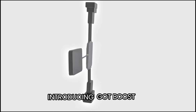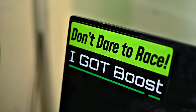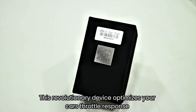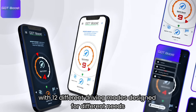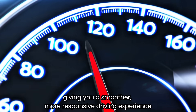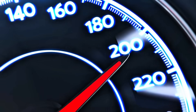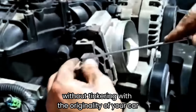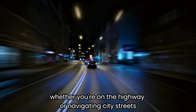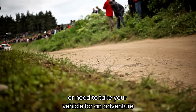Introducing the GotBoost device, your ultimate solution to turn your car into a supercar. This revolutionary device optimizes your car's throttle response with 12 different driving modes designed for different needs, giving you a smoother, more responsive driving experience. By seamlessly integrating with your vehicle's existing system without tinkering with the originality of your car, GotBoost ensures optimal performance, whether you're on the highway, navigating city streets, or taking your vehicle on an adventure.